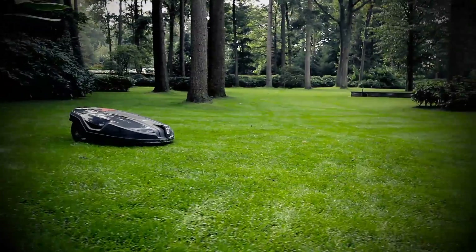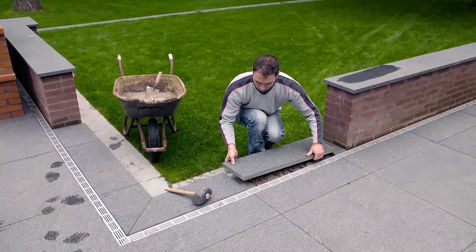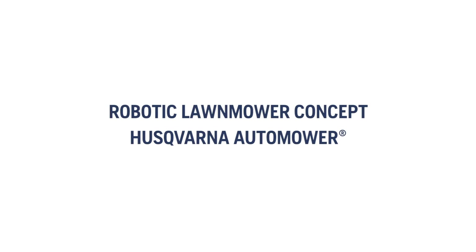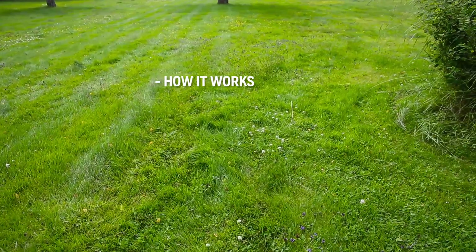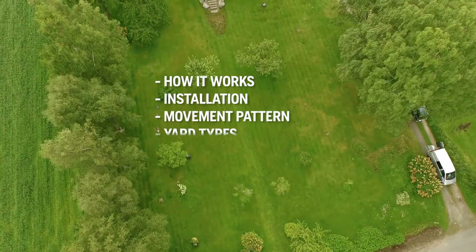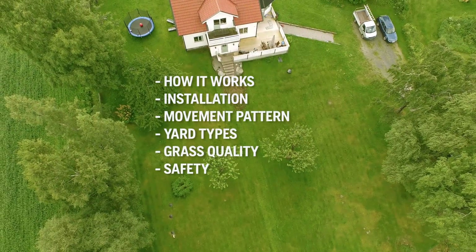The Husqvarna Automower is not just a lawnmower — it is a robotic concept that will give you the perfect lawn whilst giving you more free time. To make it understandable how it works, we installed Husqvarna Automower in a large yard. We will explain how Automower works, how the installation is done, how the mower cuts all the grass, that it can handle almost any yard, why the grass quality improves so much, and finally anti-theft and safety features.